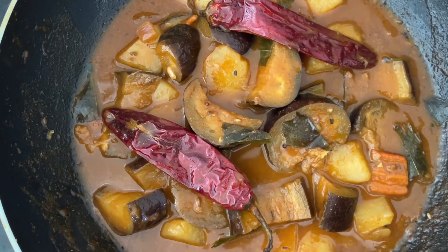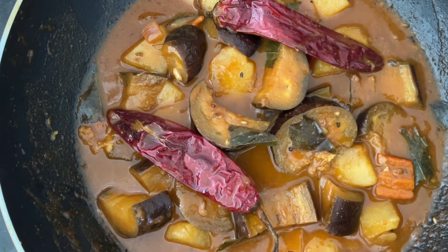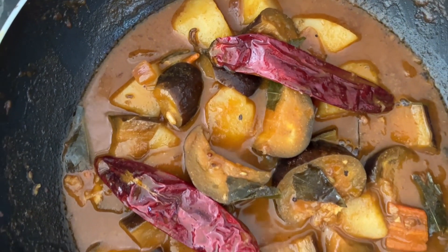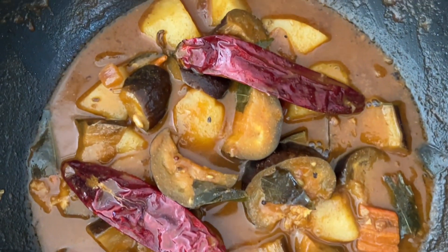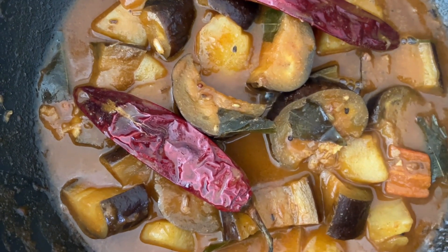That is the delicious, colorful, aromatic, and mouth-watering eggplant and potato curry. I cooked it in the Sri Lankan style — very reasonably spicy and very nice curry, looking great.